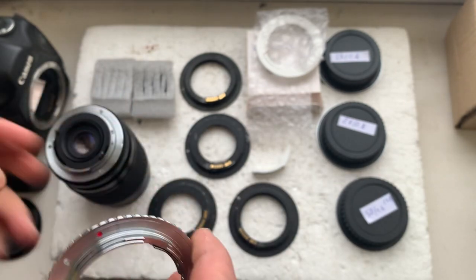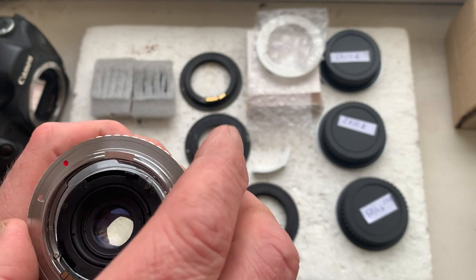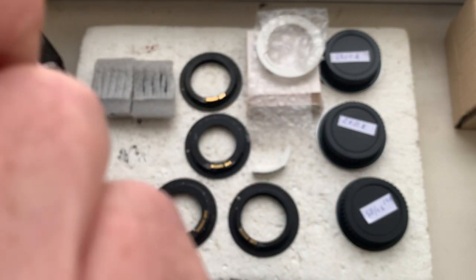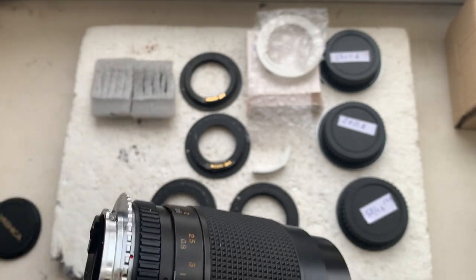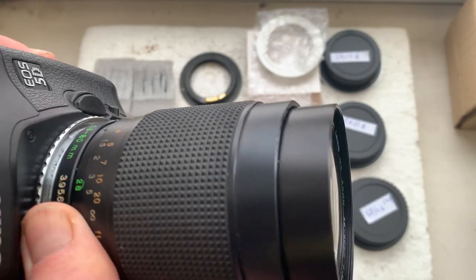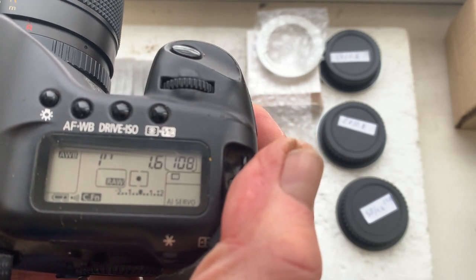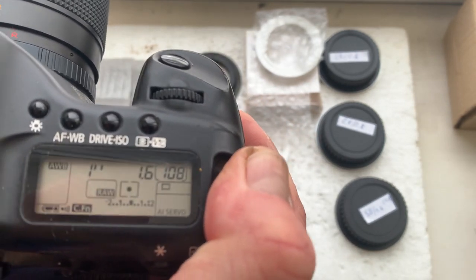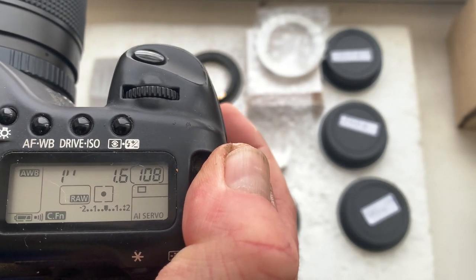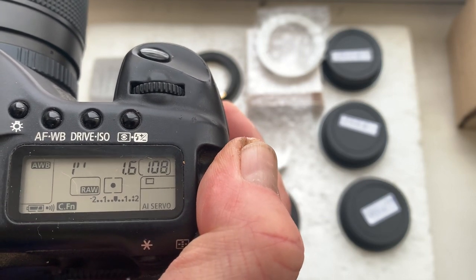The first adapter is installing on my Zeiss Yashica lens and checking on my Canon 5D classic camera. This chip is pre-programmed: focal length 50 millimeter, aperture 1.6. Canon does not have aperture 1.7, only 1.6 and 1.8, so I pre-programmed 1.6.